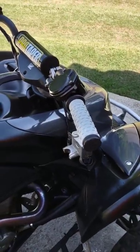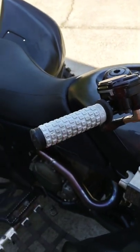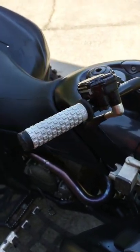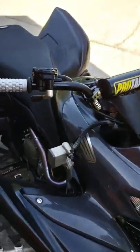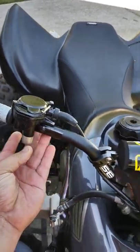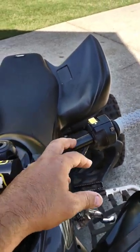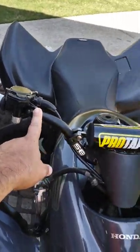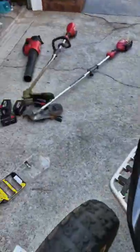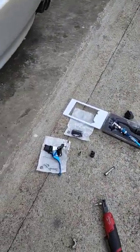Once the grips are on, wait for them to tack up. When you slide them on they'll bubble up a little with air — push all that air out. Make sure they're nice and tight all the way through. Then put the bar end caps back in place and tighten them up, because your levers will go on that side of the grips. It's important to get this right before putting the levers on.